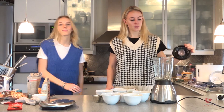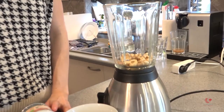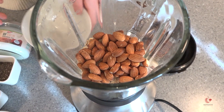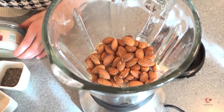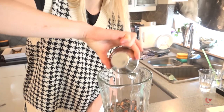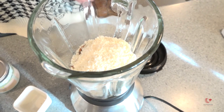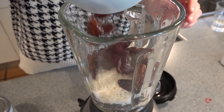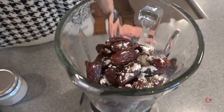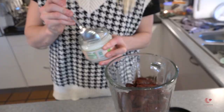It's quite simple, because we're just going to put everything in this blender and mix it together. I will start with the cashew nuts, the oats, the almonds, chia seeds, cocoa, vanilla sugar, and salt, and cocoa powder, and five spoons of coconut oil.